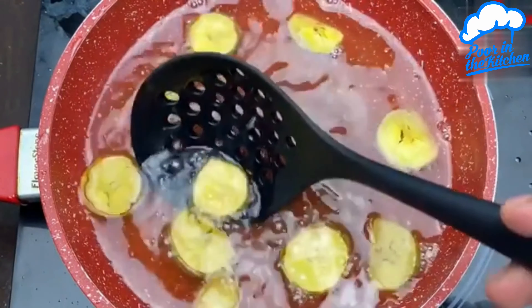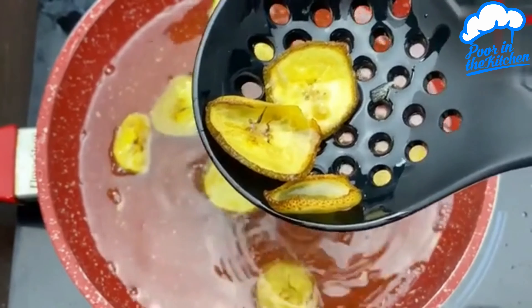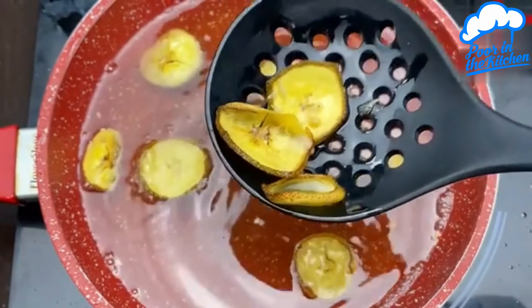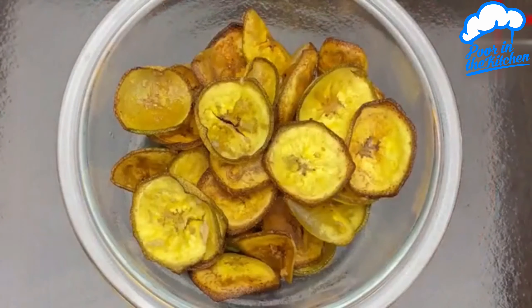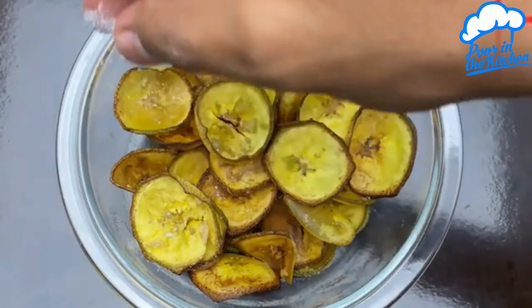Once browned, you can remove it because it's ready. Put everything on a paper towel and drain off all the oil. To finish, just use a little salt — the amount is to taste.